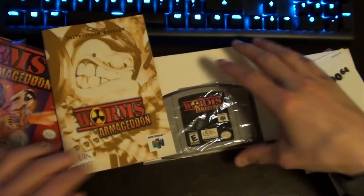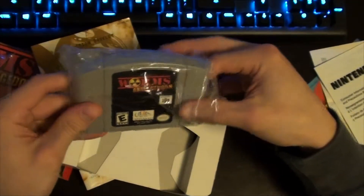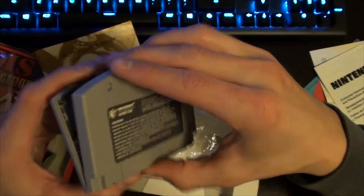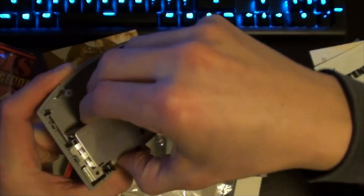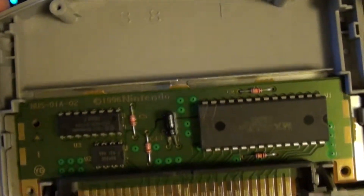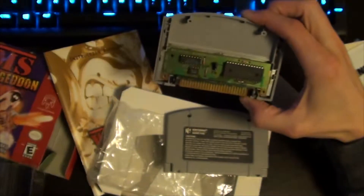Here's the cartridge. I'm going to show you the circuit board — just got the Worms Armageddon logo on a black background, nothing crazy. I'm struggling to get that off — there we go, popped the shield off. There's the PCB for you guys. Standard N64 circuit board, 1996, the classic Nintendo chips.